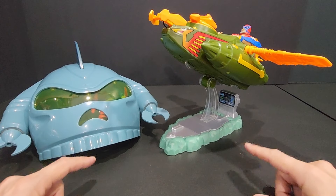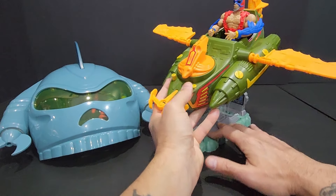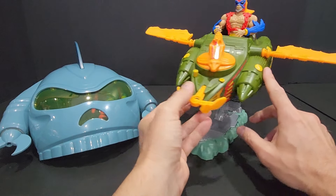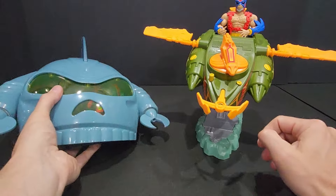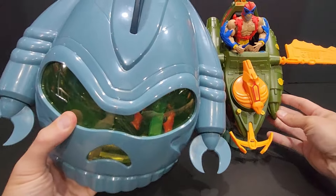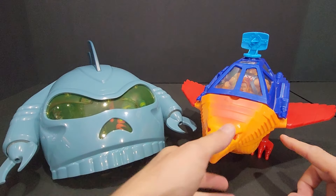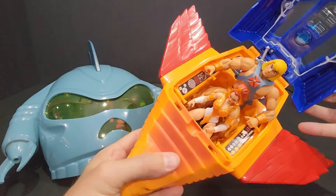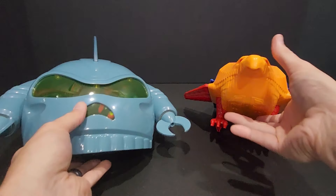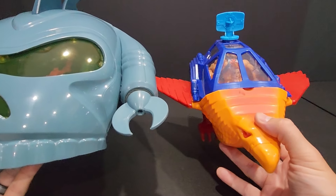Here it is next to the Wind Raider from the Origins line. Mattel really upscaled the Wind Raider to begin with — it's a lot bigger than the vintage version. So there's the Wind Raider and there's the Collector — you can see it's definitely a lot bigger. And here it is next to the Talon Fighter, which holds two figures with He-Man and Teela in there. The Collector holds three figures and is noticeably much larger even next to the Talon Fighter.